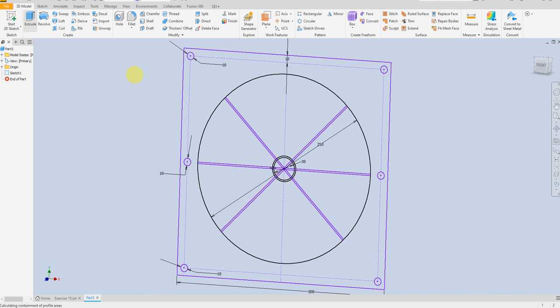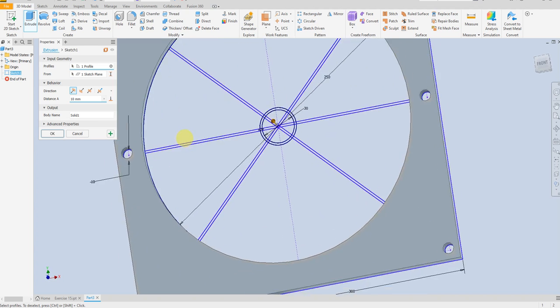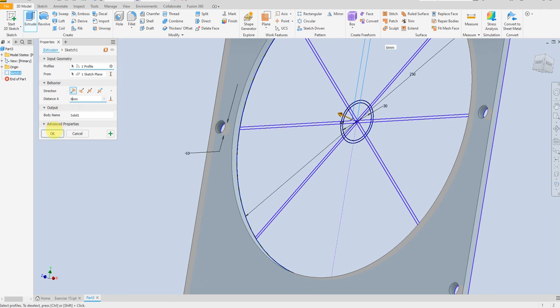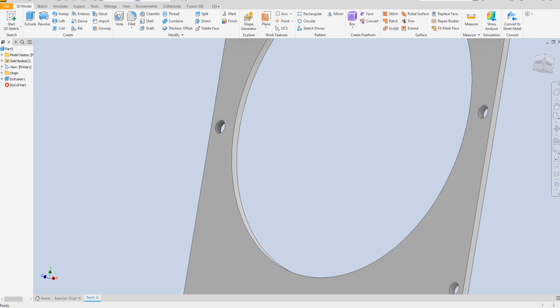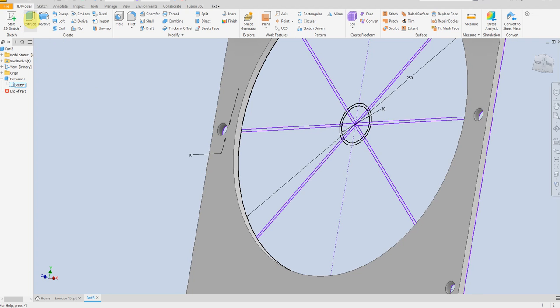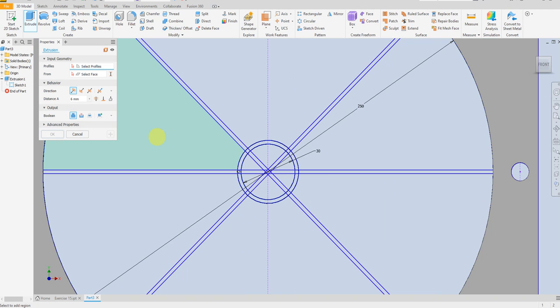Select extrude command and select this surface here — thickness 6 millimeter. And here, sketch, let's make it visible. Select extrude again, and now we are going to select symmetric — this one — here 6 millimeter and here, and here 30 millimeter.